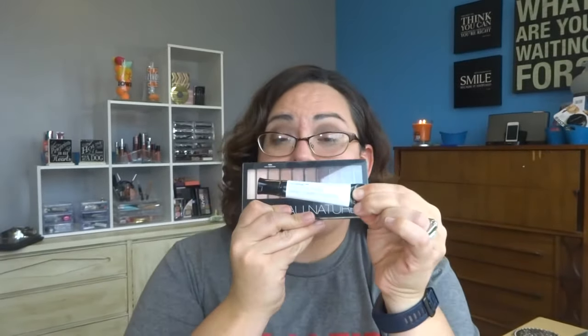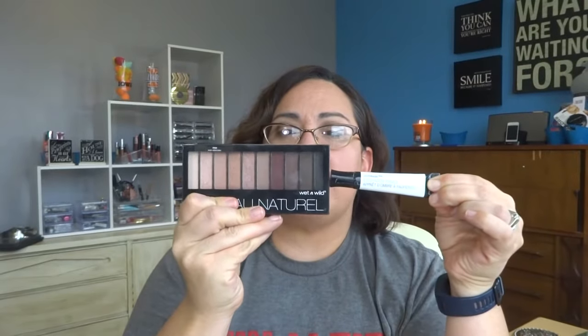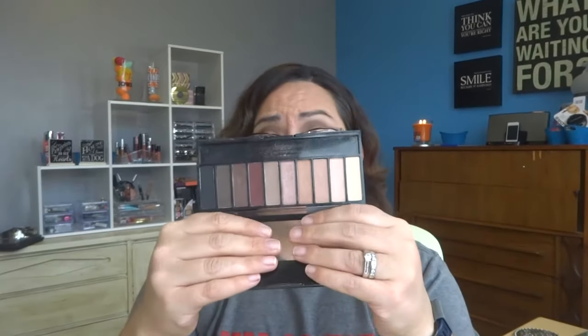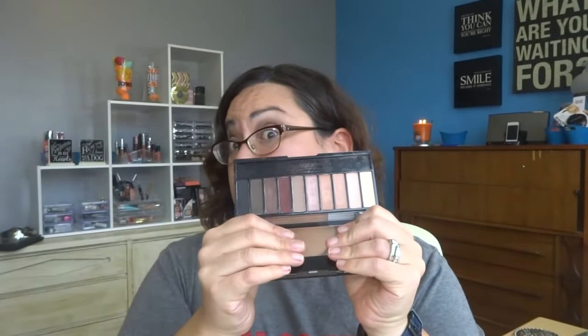The next thing I want to use up is my eyeshadow primer to go with this eyeshadow palette. This is the Nude Awakening — the cool tone one. It's so pretty but it's about a year old. It's pretty affordable and it is my first eyeshadow palette I ever purchased, so truly I am kind of new here. Let me tell you, if you haven't used Wet and Wild eyeshadows give it a shot — it's good.